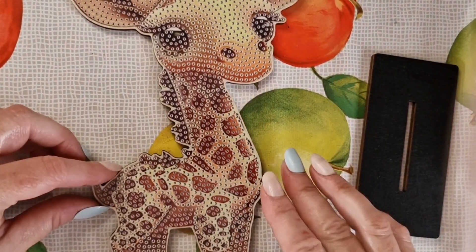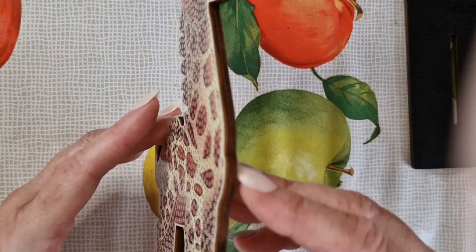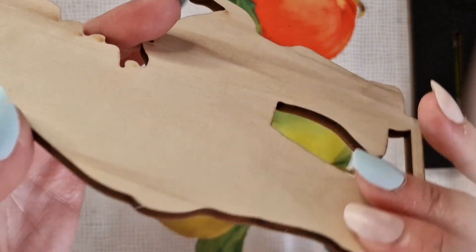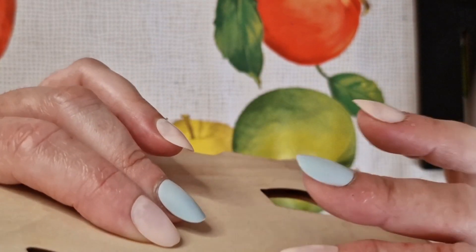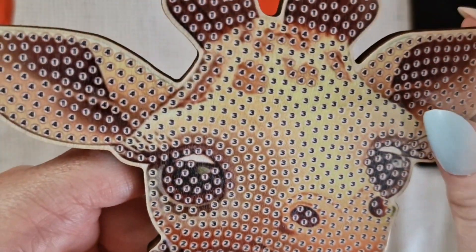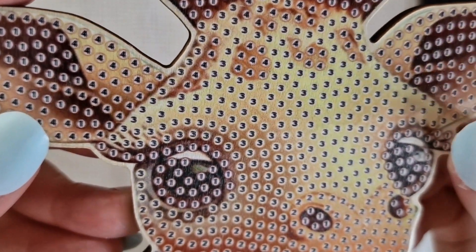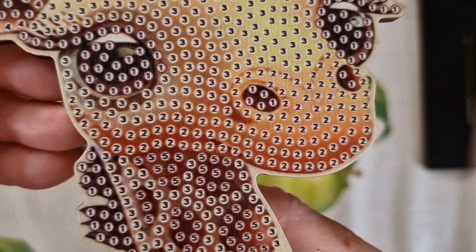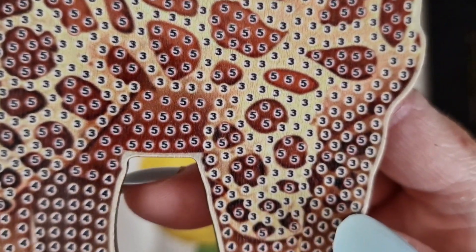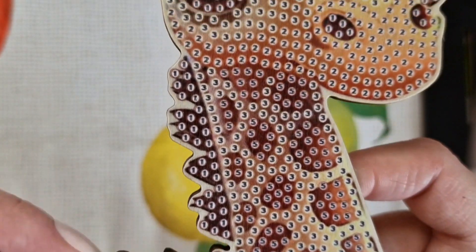He is just adorable. The wooden base is nice and thick, reinforced with a backing piece of wood. Bringing you up close so you can see the diamond-painted area and the numbers — that's what we're going to diamond paint. I would always recommend sealing because with something like this it's bound to get touched quite a lot, and you don't want all your hard work ruined by little hands.